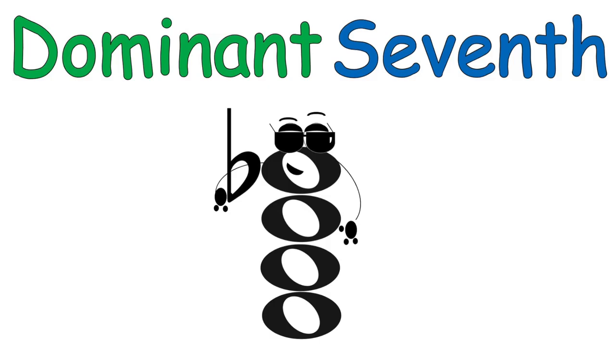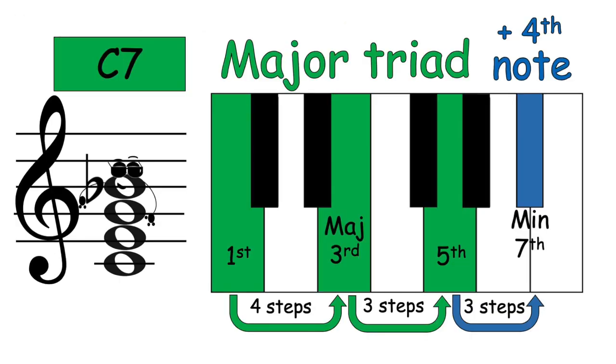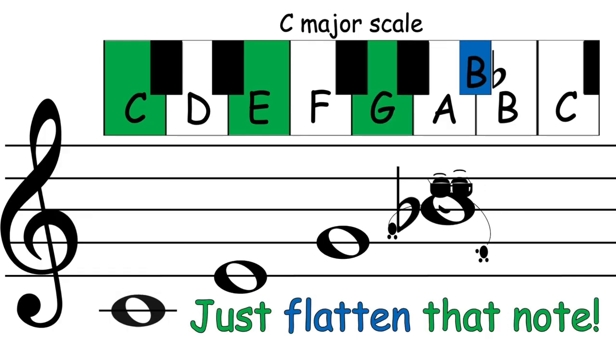Dominant seven: a major triad with a flat minor seventh — just flatten that note.